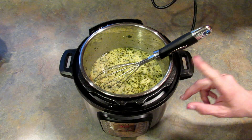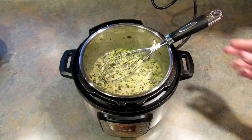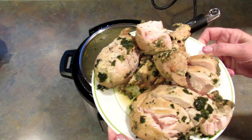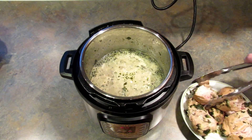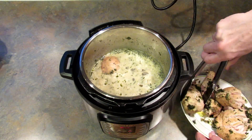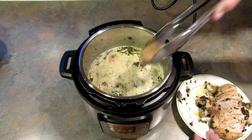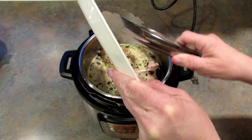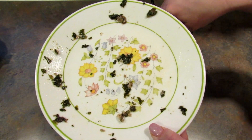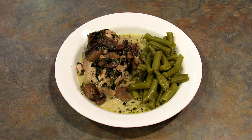I'm going to bring this back up to a boil for just a minute or so, then add the chicken back in and it will be ready to serve. In the meantime, I did cut the chicken into more manageable pieces. Here it is all plated up — I've served it with some green beans on the side.